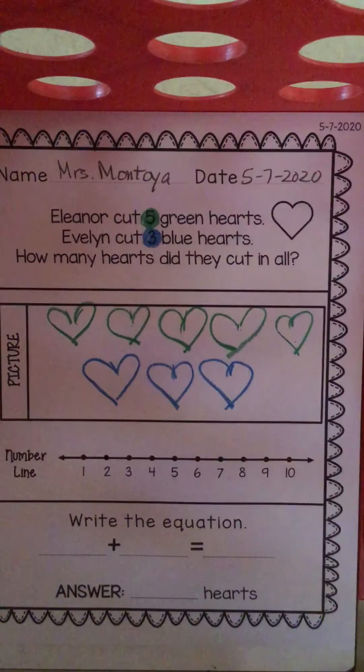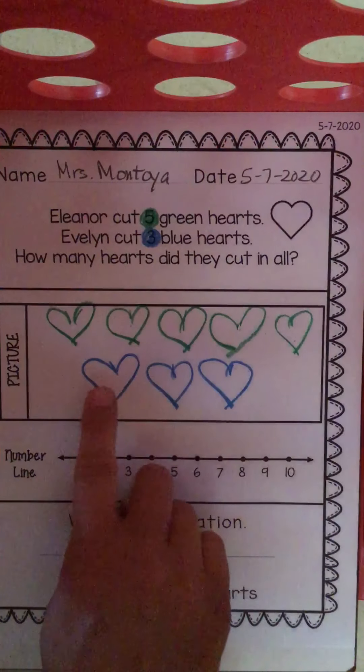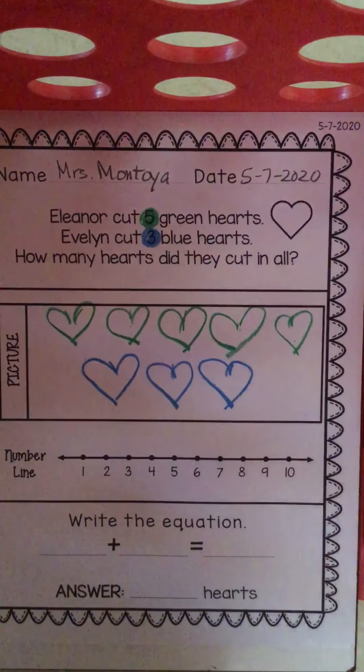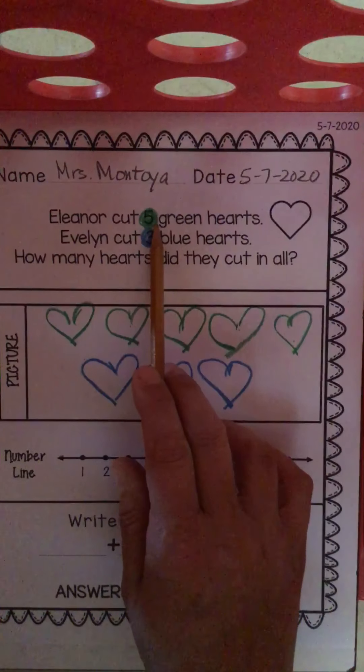Eleanor's hearts and Evelyn's hearts. Let's count up all of the hearts and see how many they cut out in all. One, two, three, four, five, six, seven, eight. They cut a total of eight hearts — eight hearts in all.